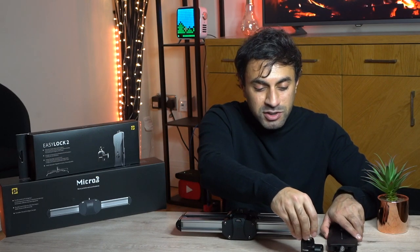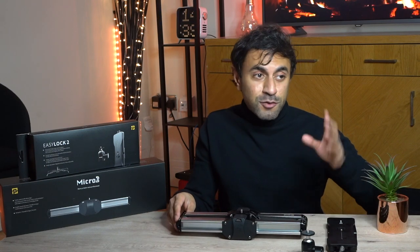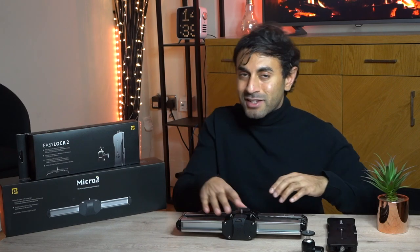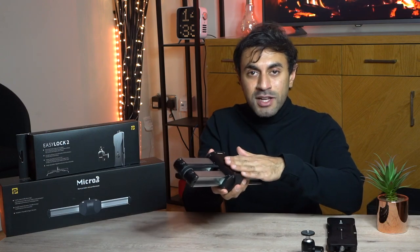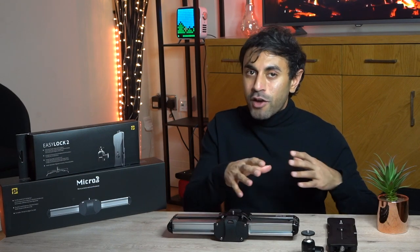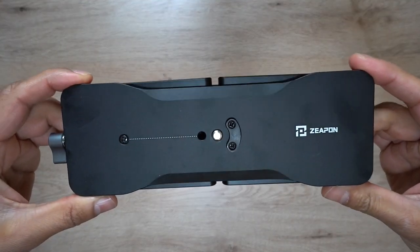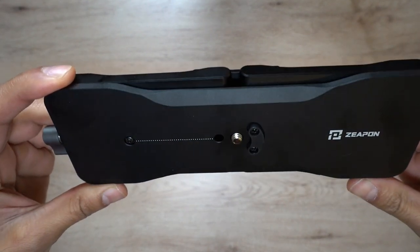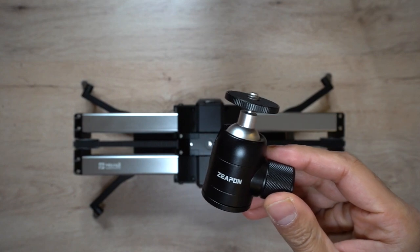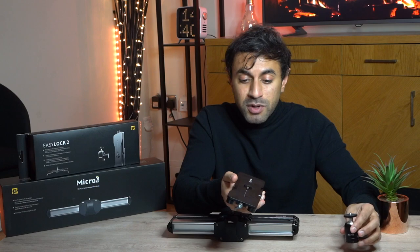To complement this, it comes with another device called the Easy Lock 2, which is basically a mounting platform to put this onto tripods, flat surfaces, or even uneven surfaces — just to make it more sturdy and secure. If you're filming outdoors, this is the perfect thing to pair with the Micro 2. It's completely metal, and it has a quarter screw at the top along with a ball head which you can screw on for your cameras. It's very tiny but also very strong and it'll keep your camera very still.